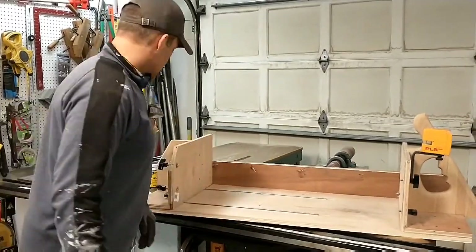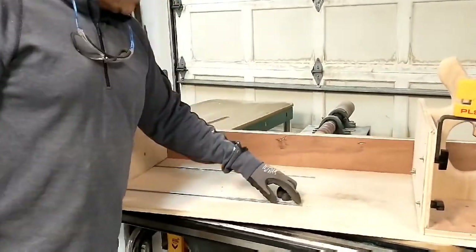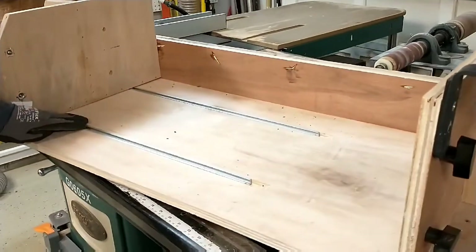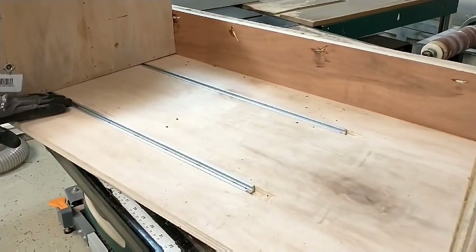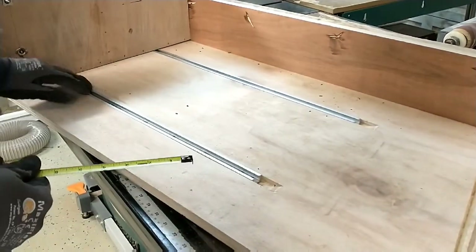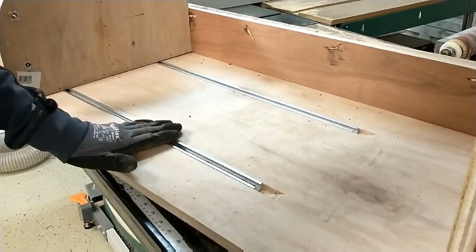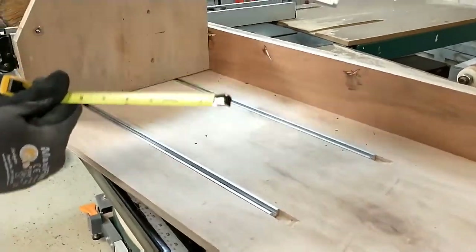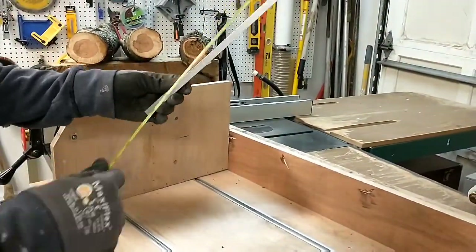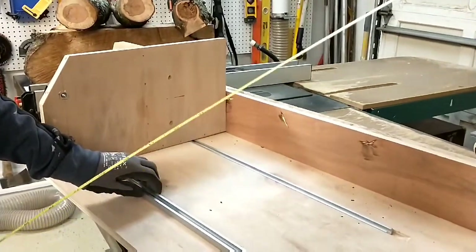I have some miter track in here that I bought on eBay — I'll put all the parts lists on the YouTube channel so you can see where to get this stuff. I've got half-inch miter tracks that I dadoed into the plywood so they're recessed in. These are 24 inches long, which is about all I needed to make this sled.